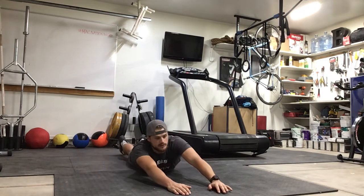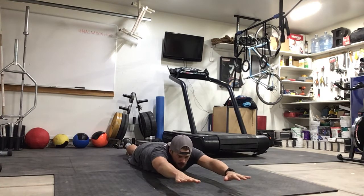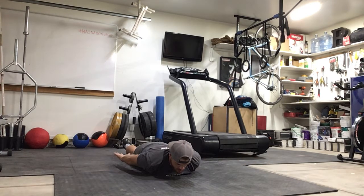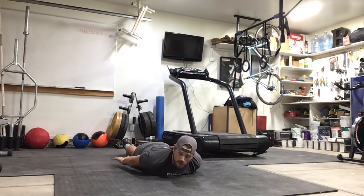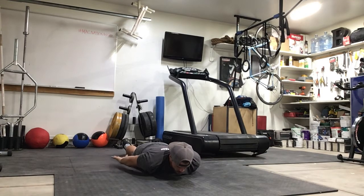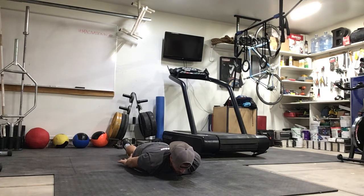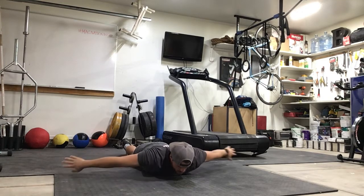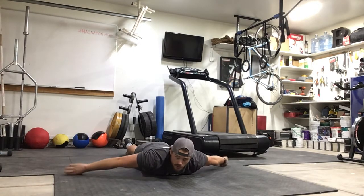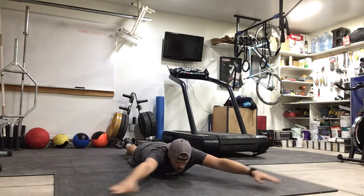Next we'll do reverse snow angels. Hands start above your head just a few inches off the ground, palms facing down. As you sweep down to your side, rotate so palms finish facing up — just like doing a snow angel on your stomach. The focus is keeping those hands just a couple inches off the ground the whole way. We don't want to drag them or get too high — start low, finish high, staying just a couple inches off the ground.